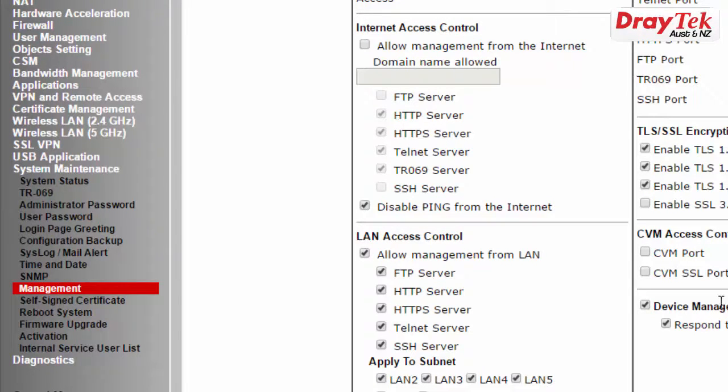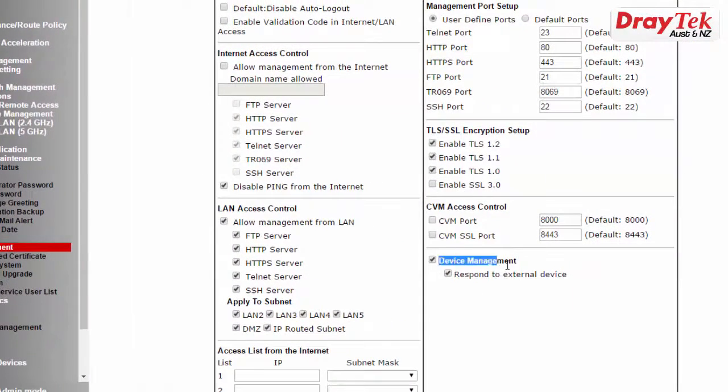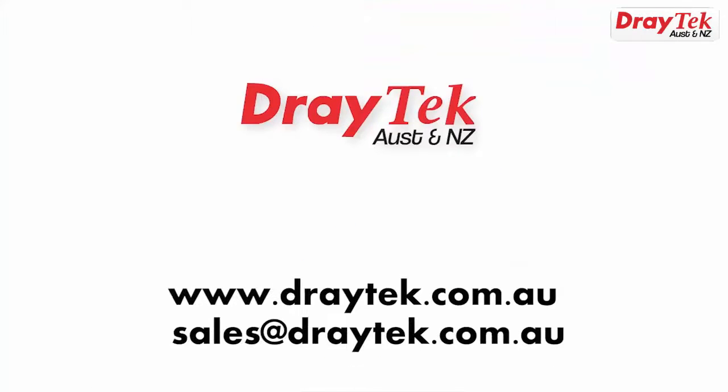To enable this function, go to System Maintenance Management menu and enable Device Management as shown here. Thank you for watching. For more information, please go to our website www.draytek.com.au or you can send an email to sales@draytek.com.au.